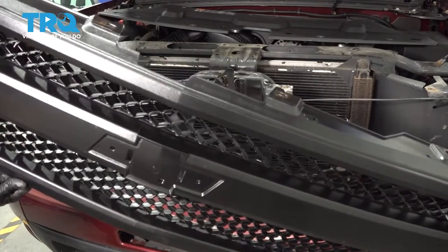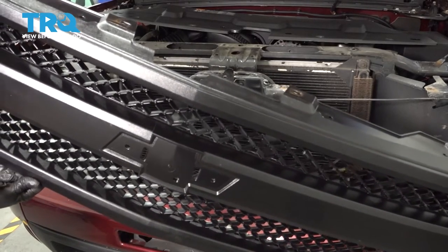In this video, we're gonna be replacing the grille on this Chevy Silverado. Let's get into it.